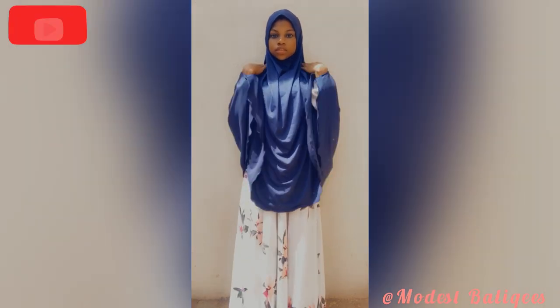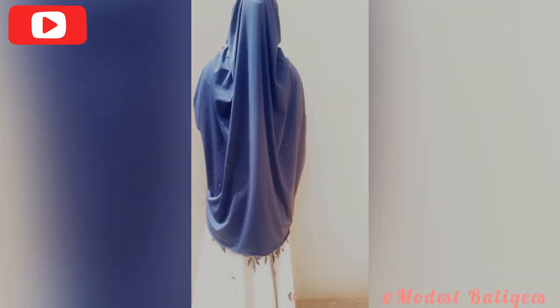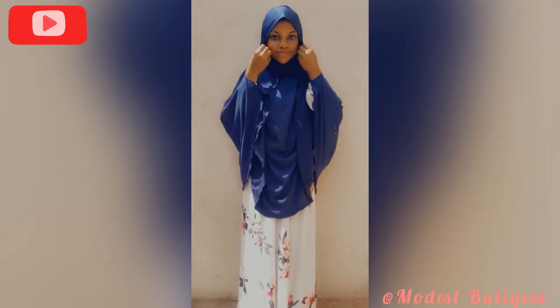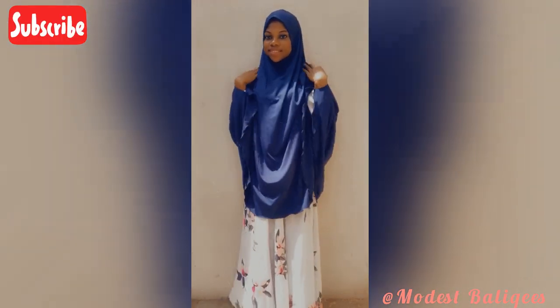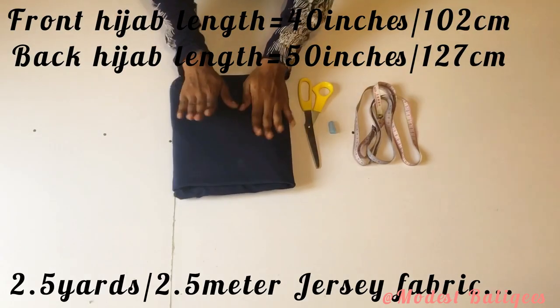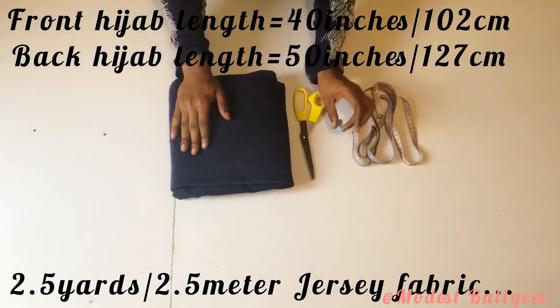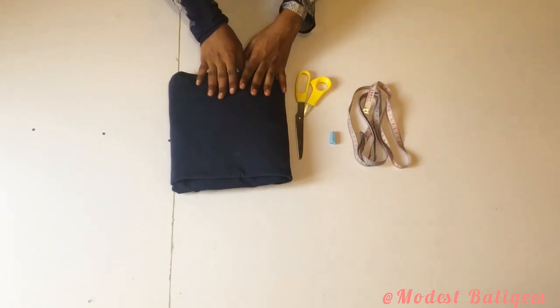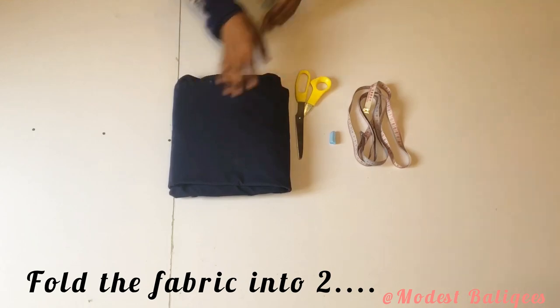Today's tutorial is on how to make this maxi hijab with side plates. For this tutorial I'm going to be working with two and a half yards or 2.5 meters of fabric. The length of my hijab is 40 inches for the front length and 50 inches for the back length.